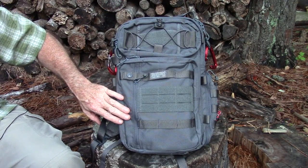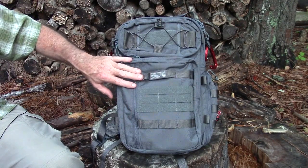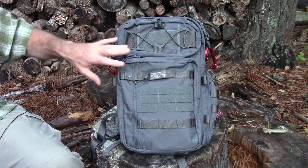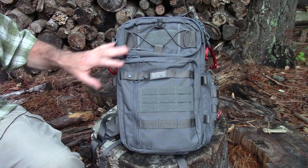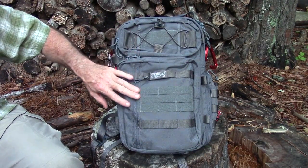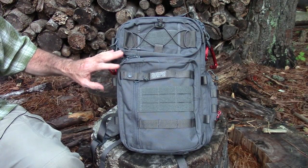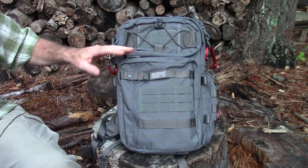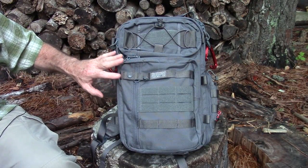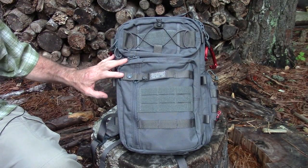This is the Wolf Gray color. It's available in several colors — gray, black, and coyote — and for an extra $10 you can get it in MultiCam Black. If you're wondering why camo patterns cost more, it's because companies have to pay a licensing fee to the designers of the camouflage pattern. They've essentially copyrighted their pattern, so reputable companies that use those patterns will charge a little more.